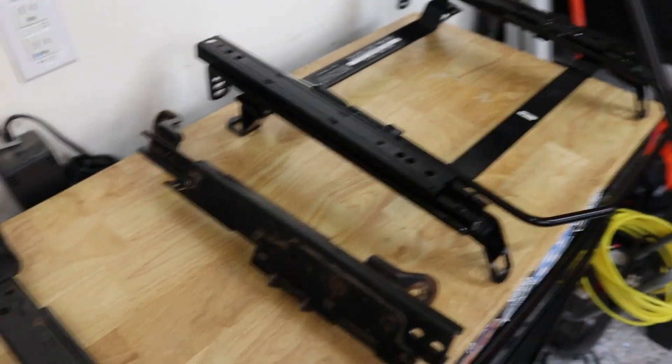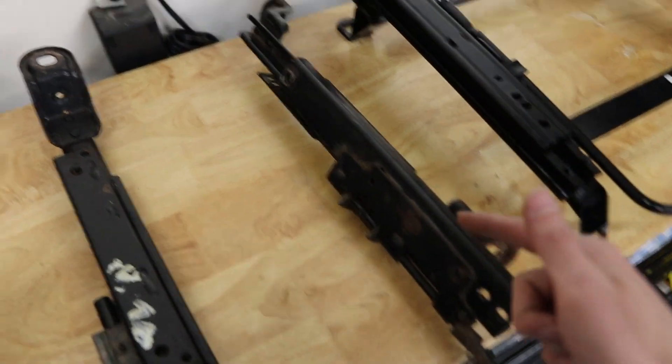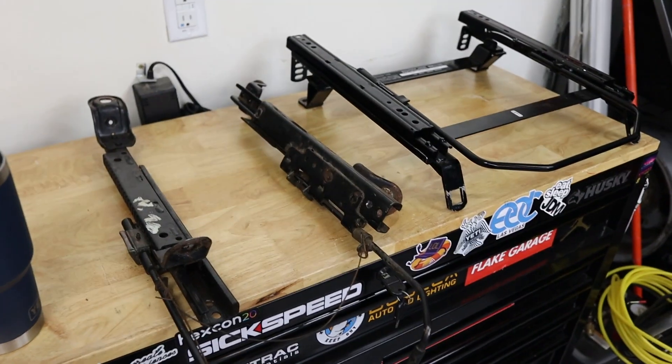The second set is already drilled out and good to go for the driver's side. I just need to get the driver's seat out, so let's do it.